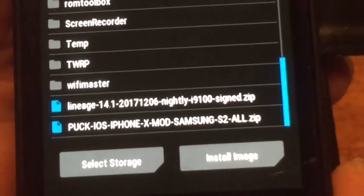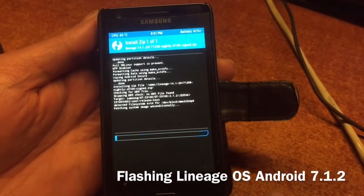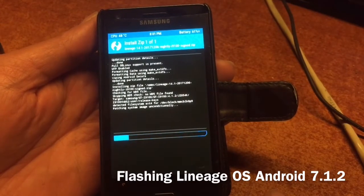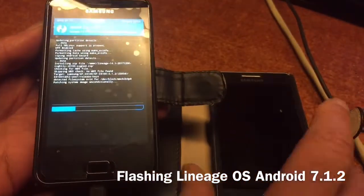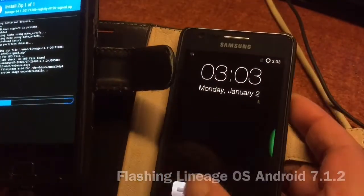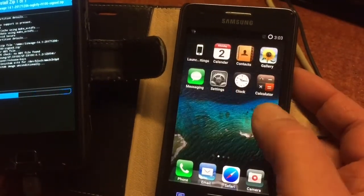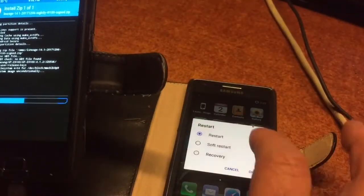This is the latest version created some days ago. All credits for the Android version go to LineageOS. We let this install. I'm also showing you the 9105P, and the iOS mod will also work on the Samsung S2 Plus.